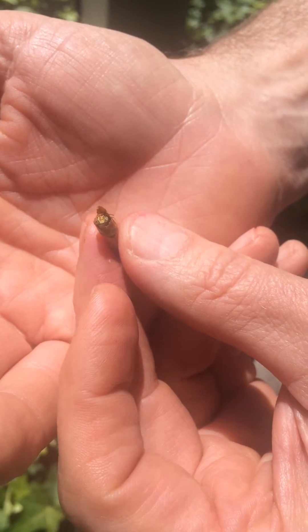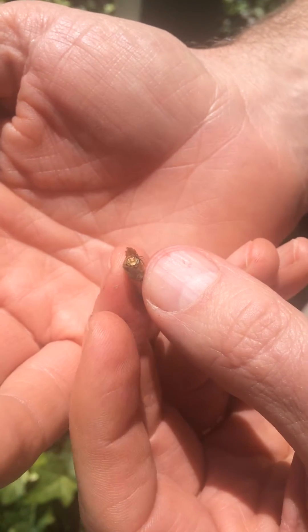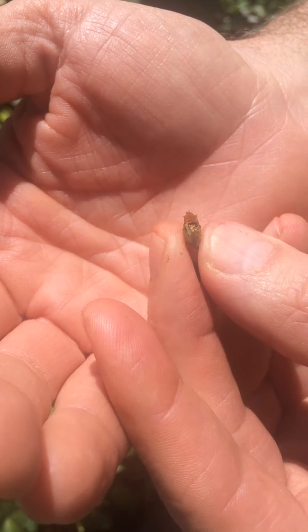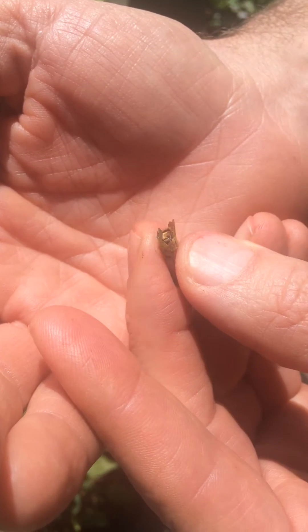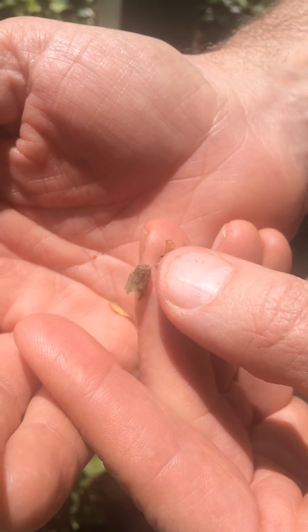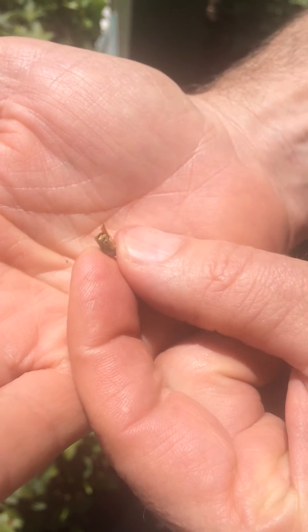This is a small male leafcutter bee. He's just started to chew through the end of his cocoon. We're going to see if we can have him come out and be with us for the very first day. It's taken about maybe three weeks for him to develop from a little larva to a bee.